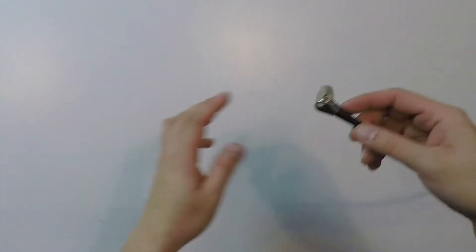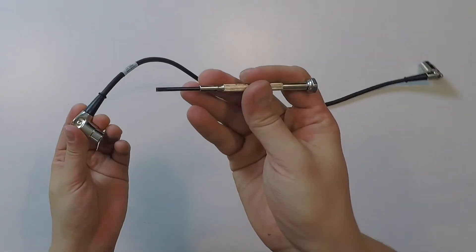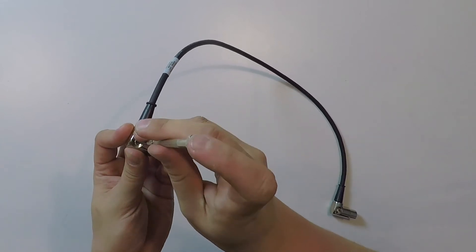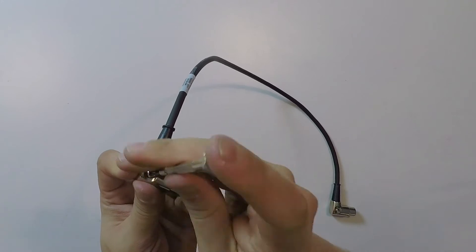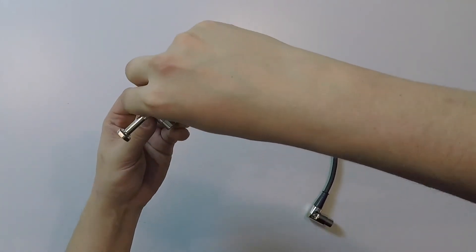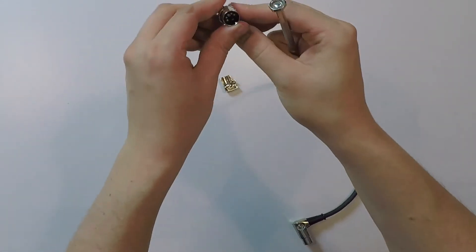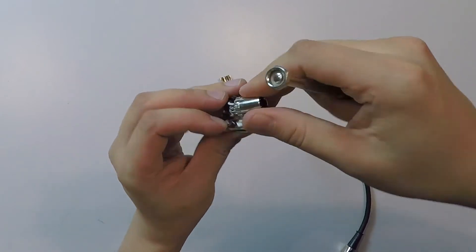To change the orientation of the Bestronics cable, you need a flat-headed screwdriver or you can also use a hex key. Just unscrew the whole assembly, then you can look which way you want the connector to go.